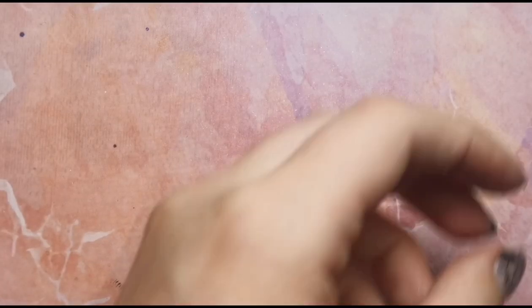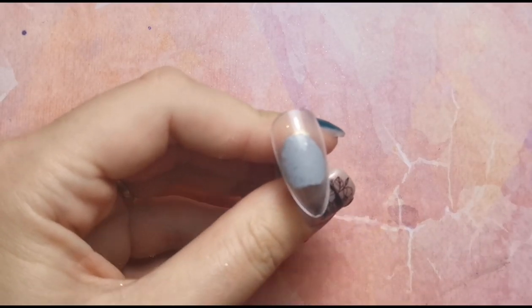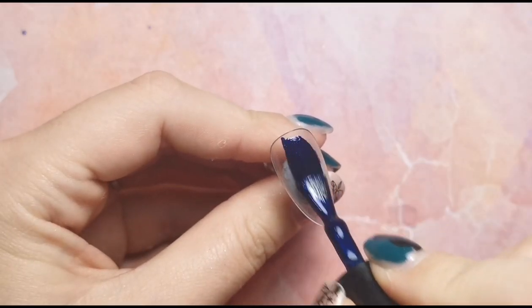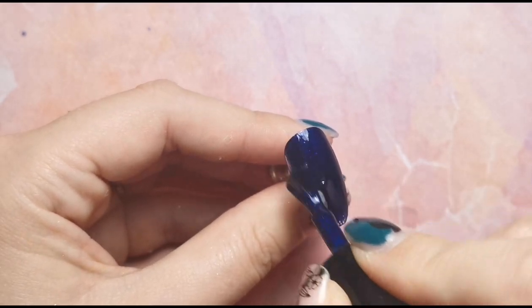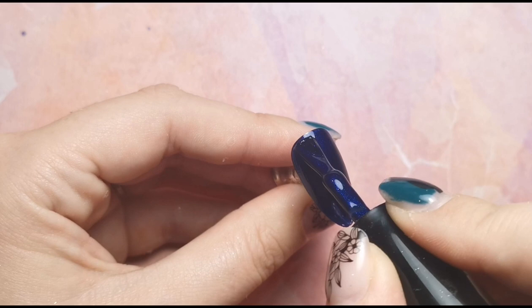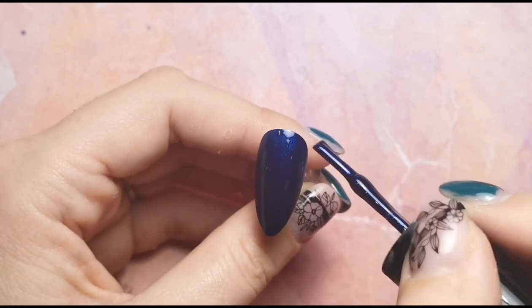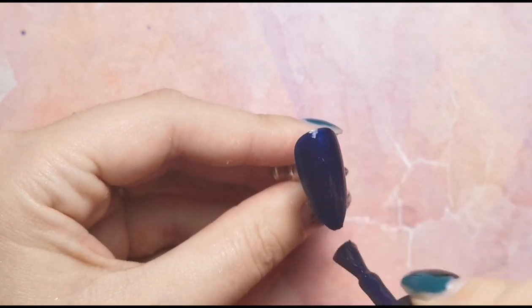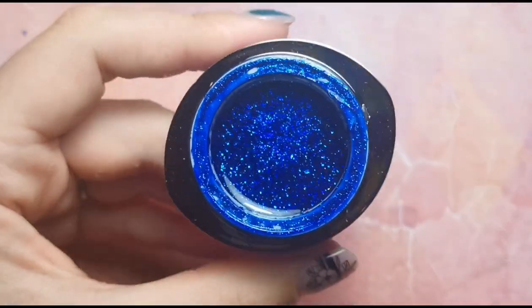I'm going to pop this in the lamp. As you can tell from that coverage, you only need one coat of this color — it is absolutely amazing. It doesn't get much better than this coverage-wise. You can see I'm using a clear nail and it's still perfect coverage, so you can imagine how well it performs on an actual nail. I'm just doing one coat on both nails, and I wanted to showcase this product because it's absolutely beautiful.